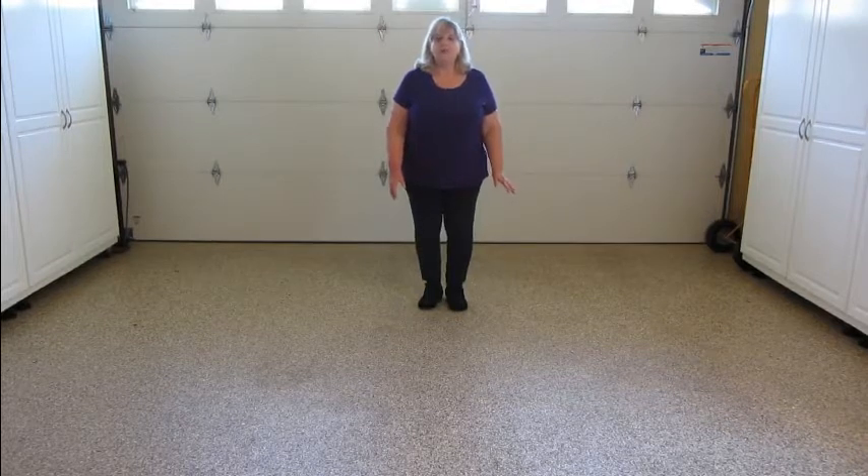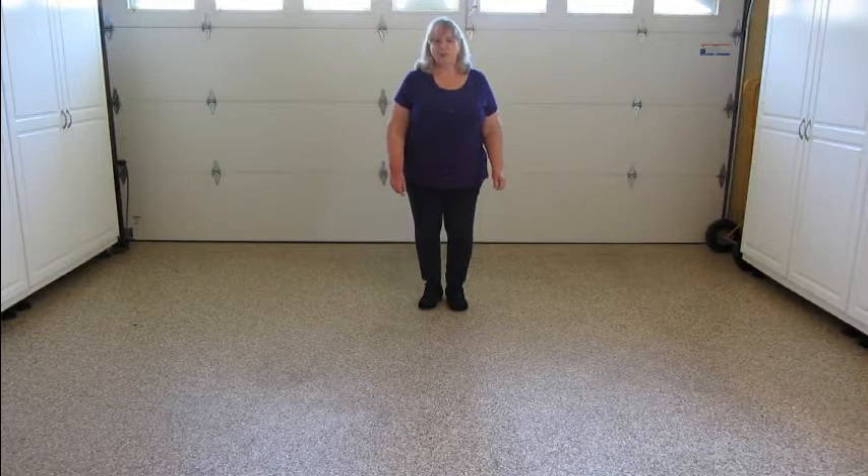Hi, I'm Kathy Dacumos. This dance was choreographed by myself and my husband, Claudio Dacumos. The name of the dance is Watch Me Now, and it goes to the song Watch Me Now by Shamrock.